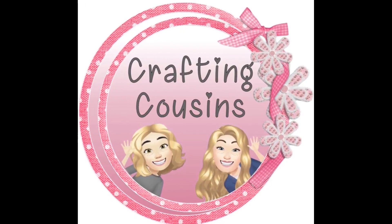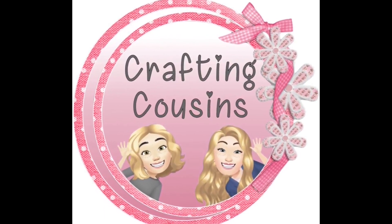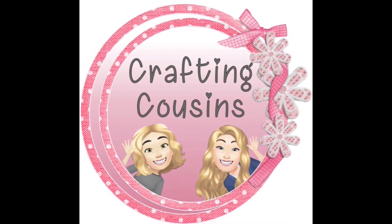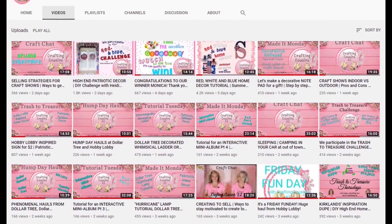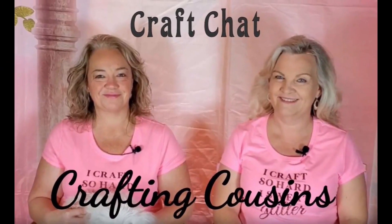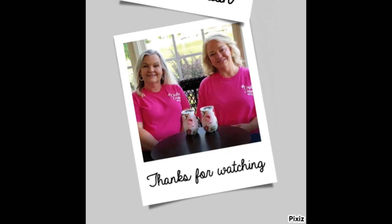Thank you so much for watching today. If you saw something you like we hope you'll give us a big thumbs up. Leave us a comment and let us know what you think and if you have any suggestions — we love hearing from y'all and it really does help our channel grow. We would love for you to tune in all week for Made It Mondays, Wild Card Wednesdays, and finish off the week with Craft Chat on Saturday morning. Bye y'all!